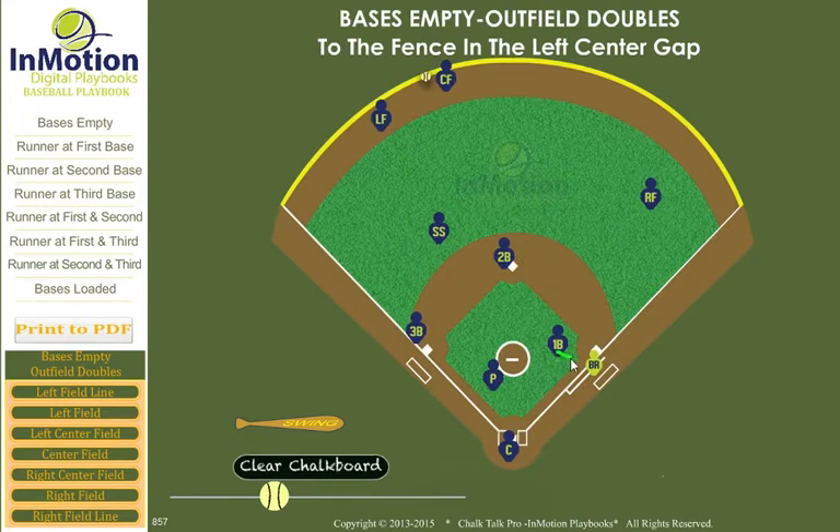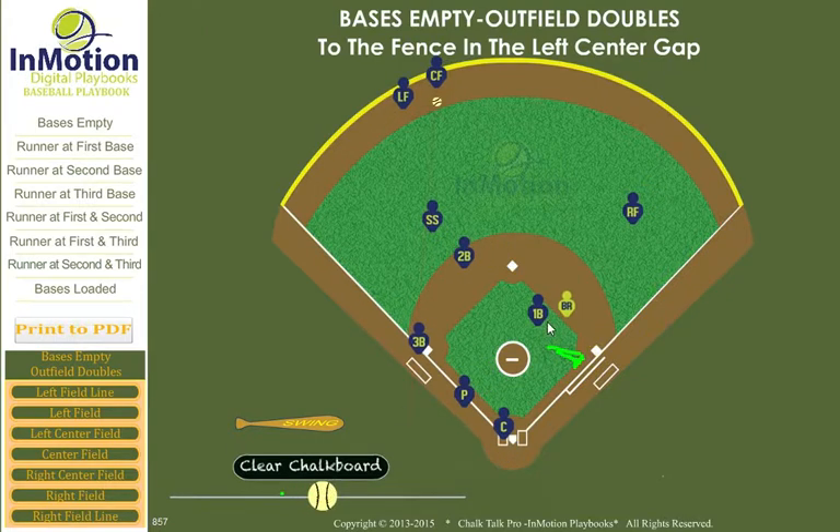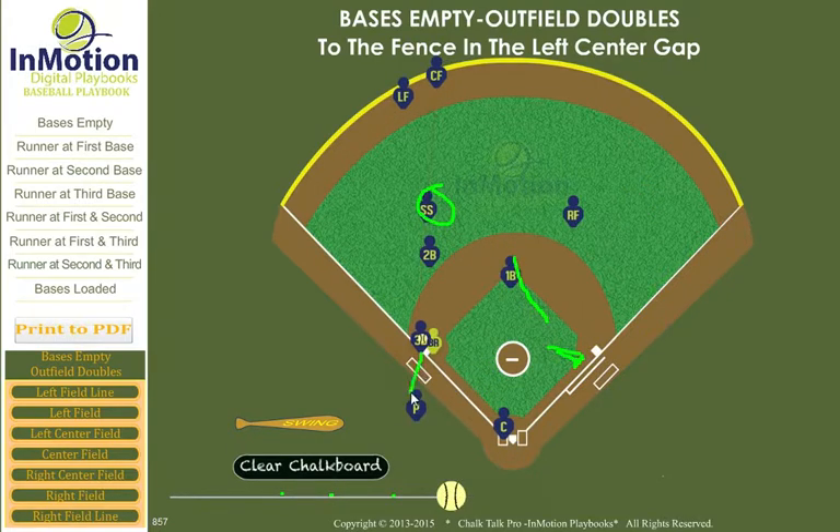Our first baseman watches the batter-runner touch first base and trails them to second base, being in position to take any throws to second. The pitcher is in position to back up throws to third, and the right fielder is in position to back up throws to second.